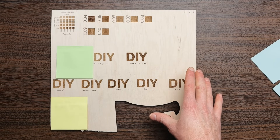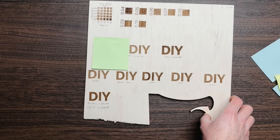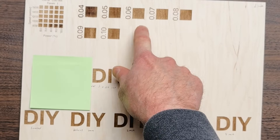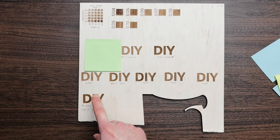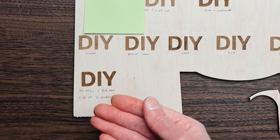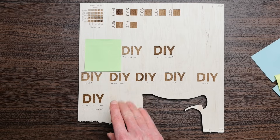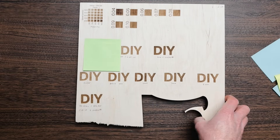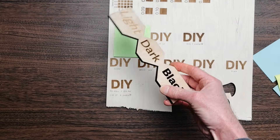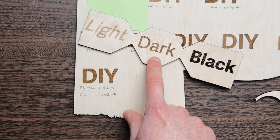Putting everything together for one engraving: two millimeter defocus, crosshatch enabled, 0.06 interval, 80% power, and speed increased from 10,000 to 14,000 millimeters per minute to address the extra depth from crosshatch. The result is a really dark brown color — and in fact this is the same method used to get that dark engraving shown at the beginning of the video.